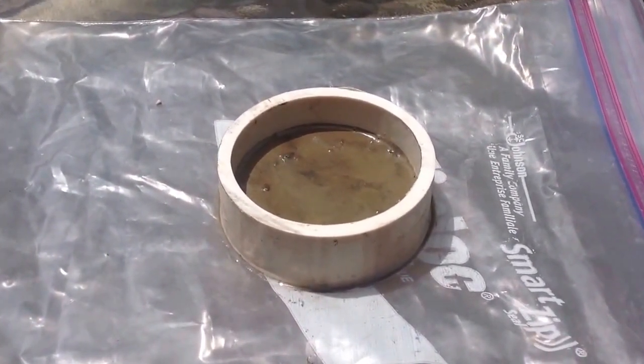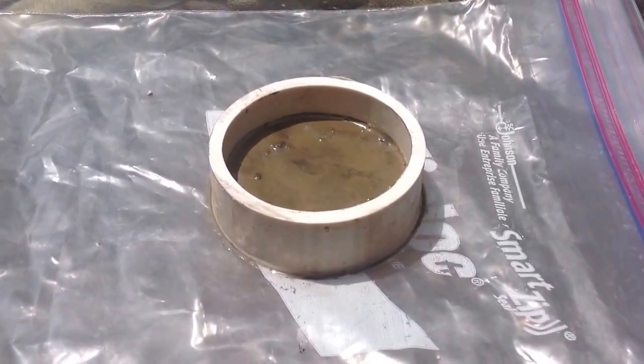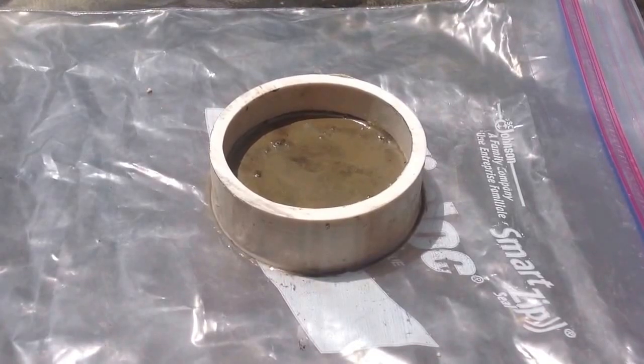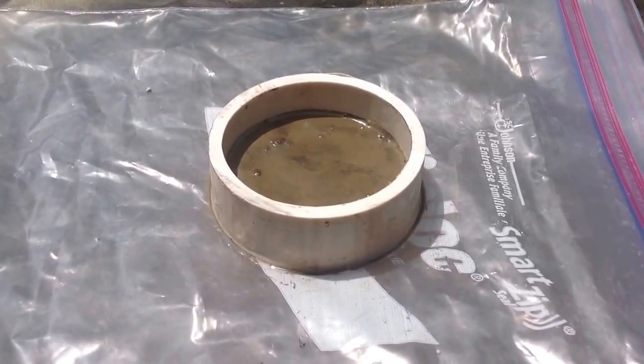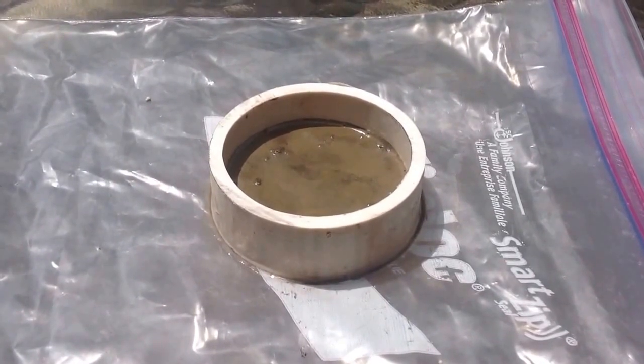And once that happens, you can smooth the coin on both sides and let it harden completely. Now you've got a crystal coin. Smooth both sides of the coin with a sander. Now you've got nice sanded sides.